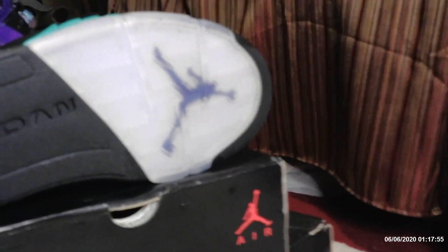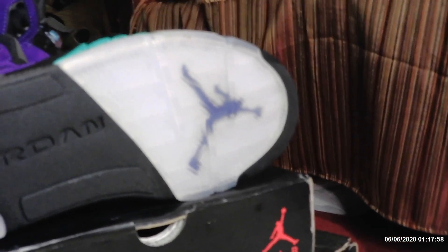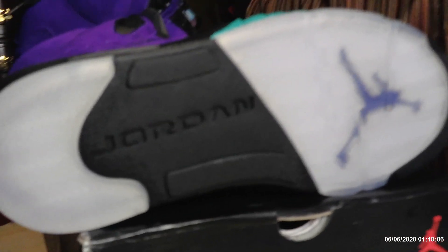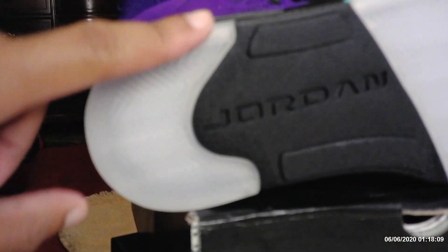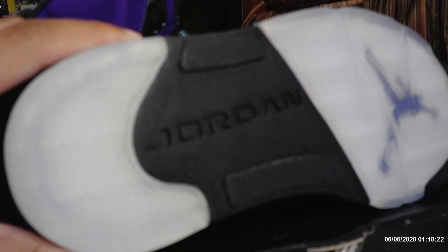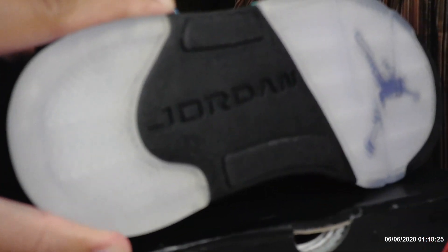Almost forgot — look at that bottom sole. Look how clear that is. As soon as I get some sole protectors to put on the bottom, because with these icy bottoms, over time they turn yellow and look all nasty. Thank goodness for sole protectors — I've got them on my other Fives, the OG Metallic Blacks, which have an icy blue sole. These are more of a straight-up clear, snow-white clear. The air bubble is like 100% clear — you can see directly through to the other side.